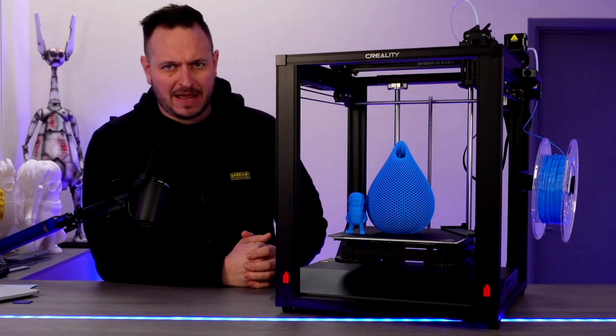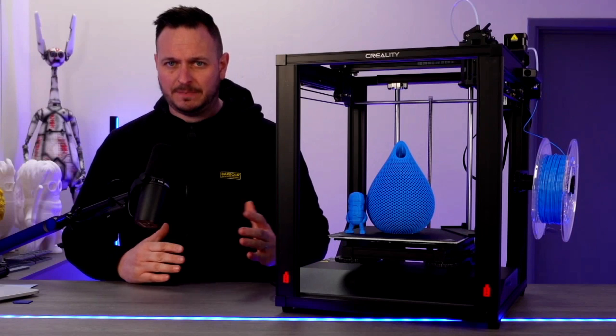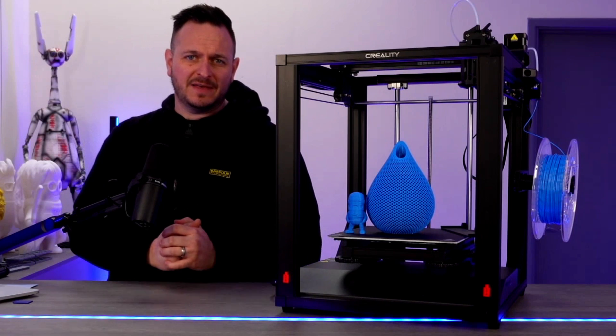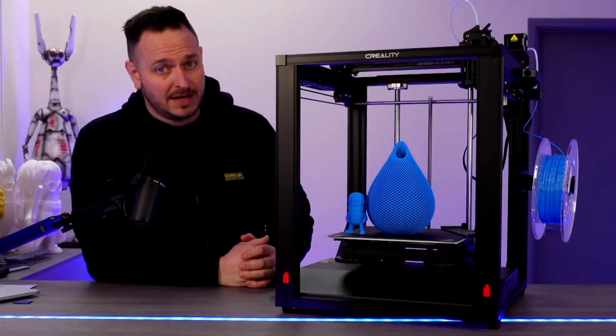I know there are going to be people who say they've got one of these and it's absolutely perfect — and if you've got a decent one, fair play to you. Thank you very much for watching. Make sure you hit the comments, hit that subscribe button, and we will see you next time. Bye for now.